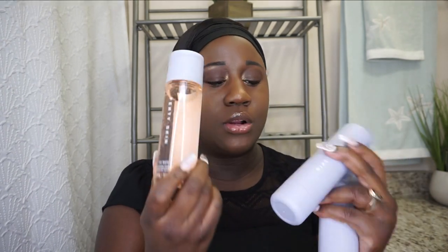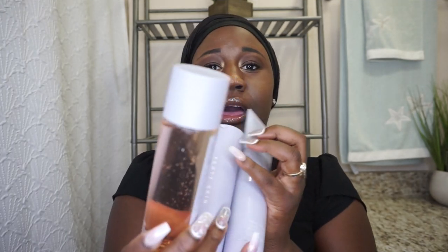I bought the three-step trio package — the cleanser, the fat water toner, and the moisturizer — and it comes in these little containers right here. Just off first impression, the containers are very chic and sophisticated. We know that Fenty has a very simple but unique style to it, and she carried the packaging over into her skincare line very nicely.